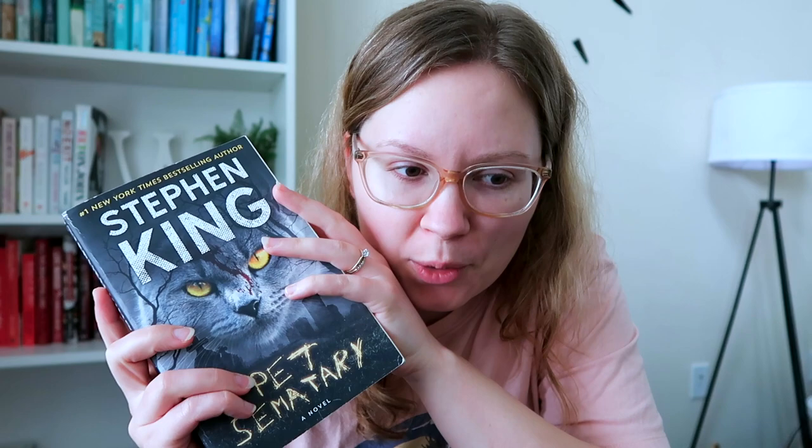Next up, Pet Sematary. I'm surprised I haven't read this yet — it's been on my shelf for a while and a lot of people really love it. I tried watching the new movie but got bored. I'm usually not great with Stephen King. I read chapter one, which wasn't very long, so I didn't learn that much, but I didn't hate it. I feel like I just need to read it for the sake of saying I have — so I'm saving this one, and it better be good.